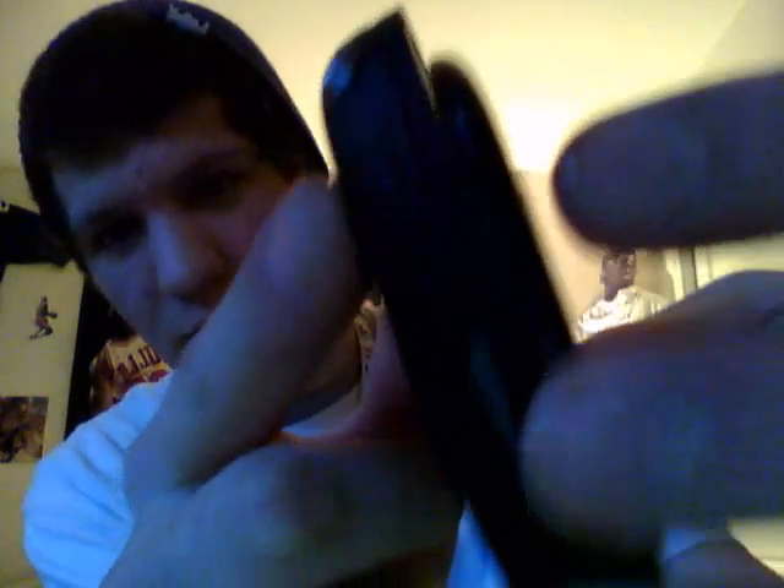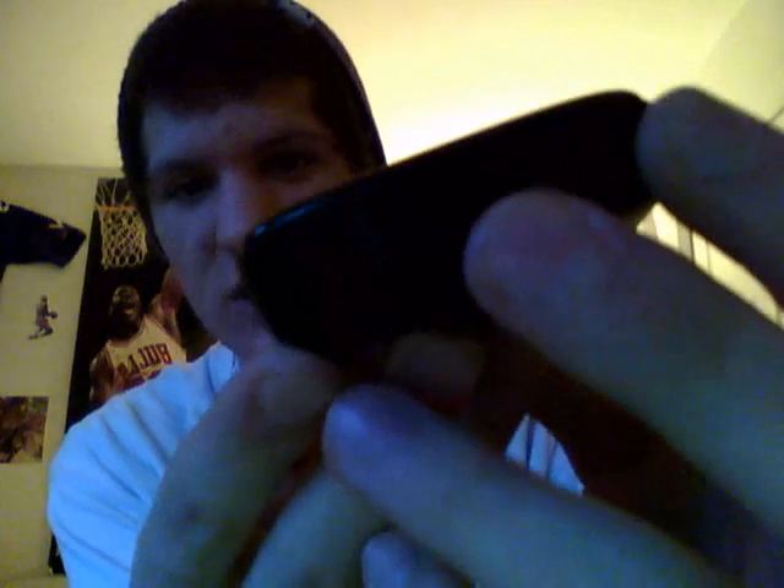Other cool features about this phone: it has a 5-megapixel camera, which is actually really good. It takes really good pictures — I was very impressed with that. I just dropped it there — that would have been bad. Here's the lock and power button right there. There's also a micro-USB connection.